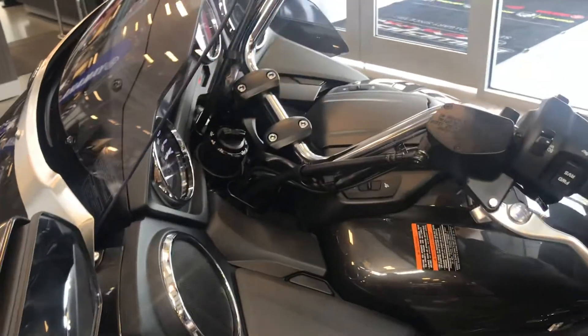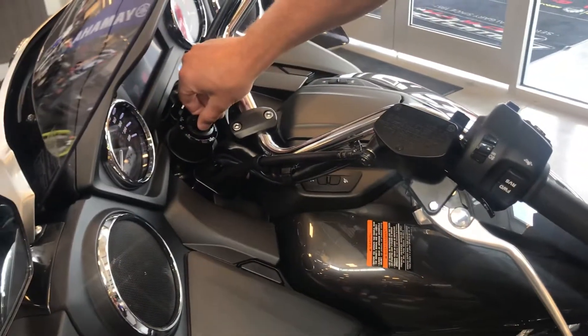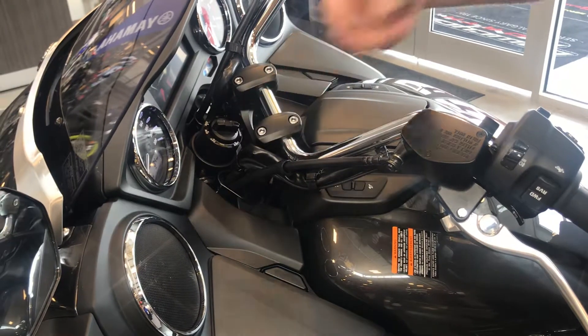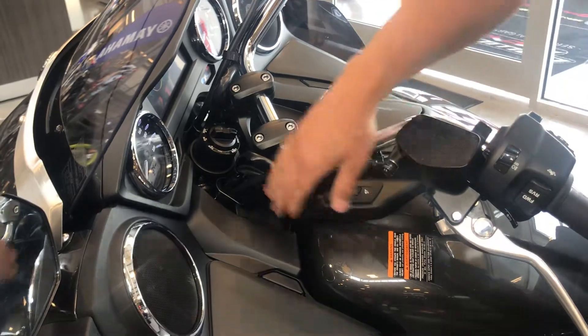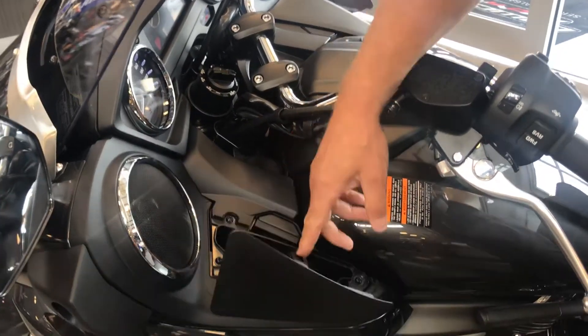This whole system runs on a key fob — this isn't actually a key, this is how you power the unit up. The fob has to be in your vest or close to proximity; it's a proximity key. Once it's active and close, everything unlocks.